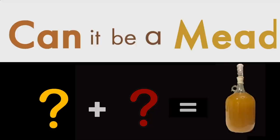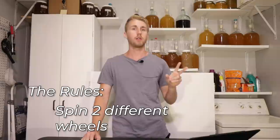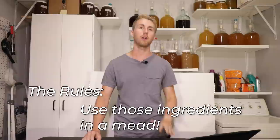I can't believe we're already here — Episode 5 of Can It Be A Mead. So let's get started. By this point, hopefully you know the rules: two different wheels with a bunch of different ingredients on them. We're going to find out what ingredients we have to use for this episode. I have to use these two ingredients specifically, though I can add some other things if I need to. I'm going to try and stick as close to these two as possible.